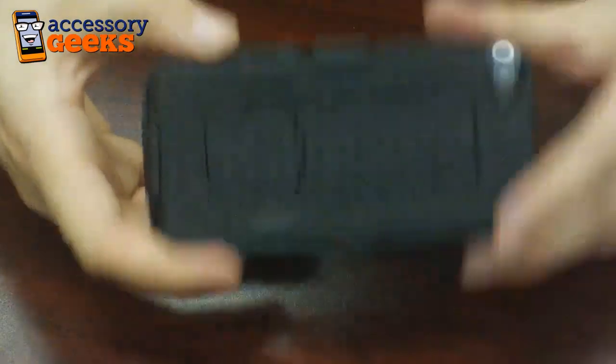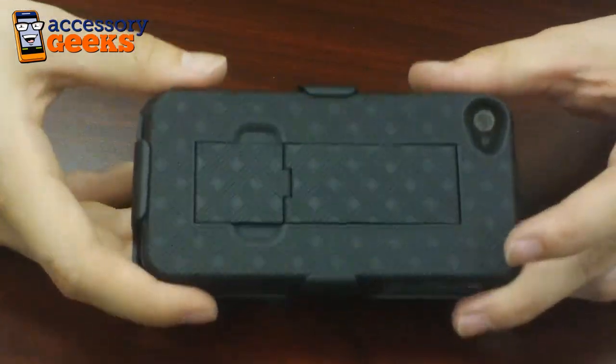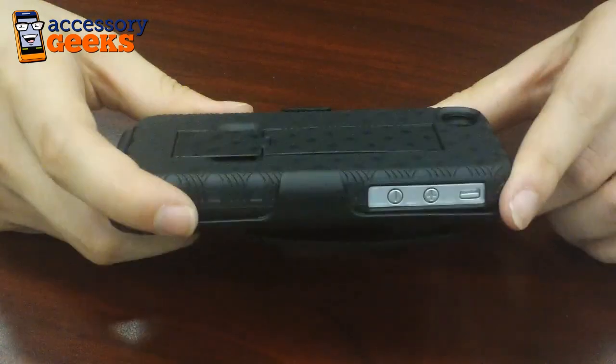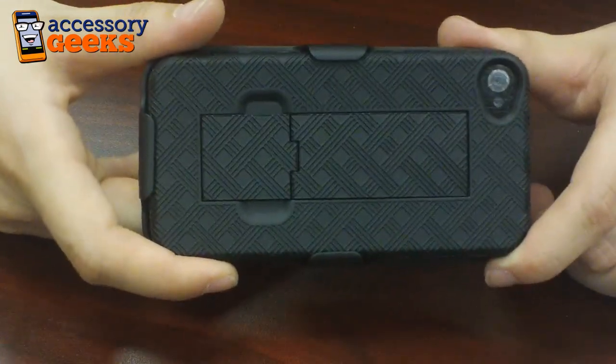You can get this holster combination with the case at AccessoryGeeks.com for $19.99 plus free shipping and handling, and for a limited time only we are doing 15% off our purchases using the YouTube subscriber coupon, so take advantage of that — and don't forget that you got it from a geek!